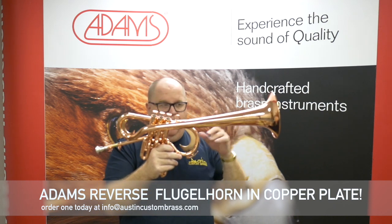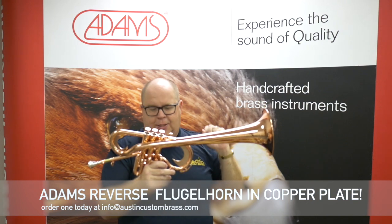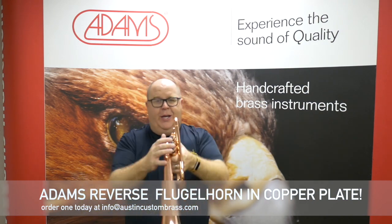This is a red brass bell, one piece, .50 thickness, and this one is awesome. Super fun. So check it out.